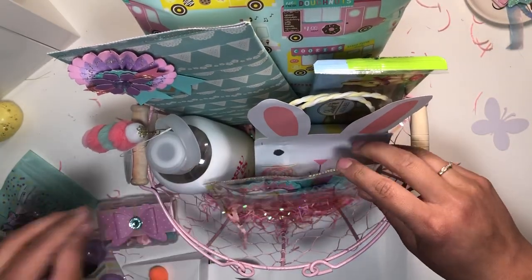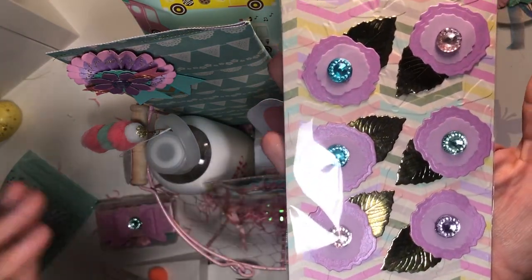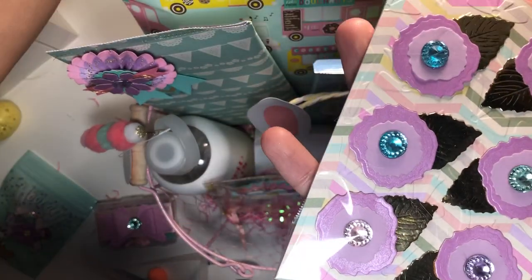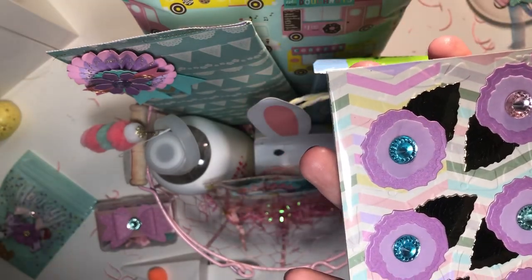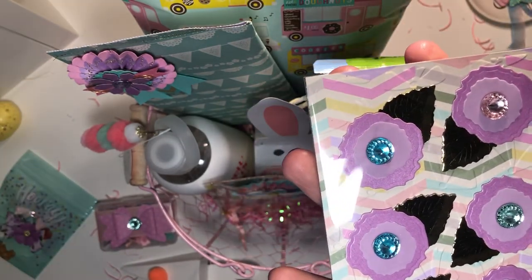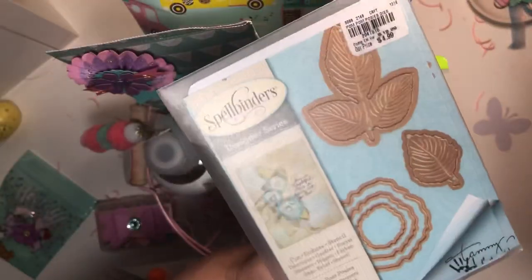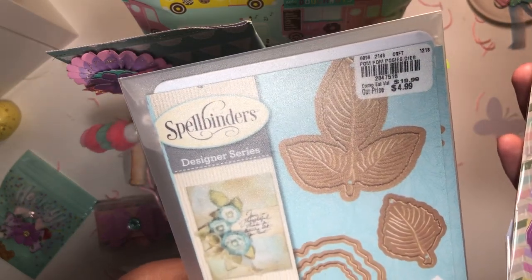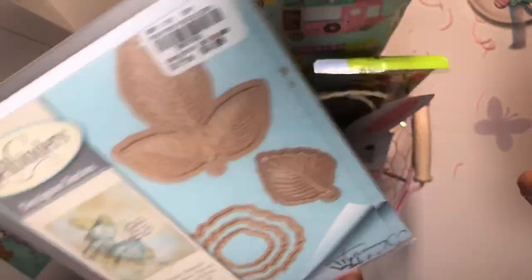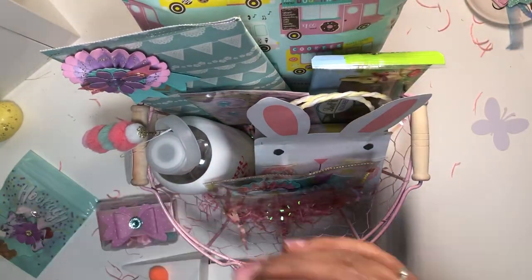I'm gonna put them here in the front. And I also made some of these — what are these called? Oh, pomposies! So I made these for her. These are a Spellbinders die — I found this a couple months back, actually last year, and they were five dollars. I was on the hunt for them like crazy. So I'm gonna put those there.